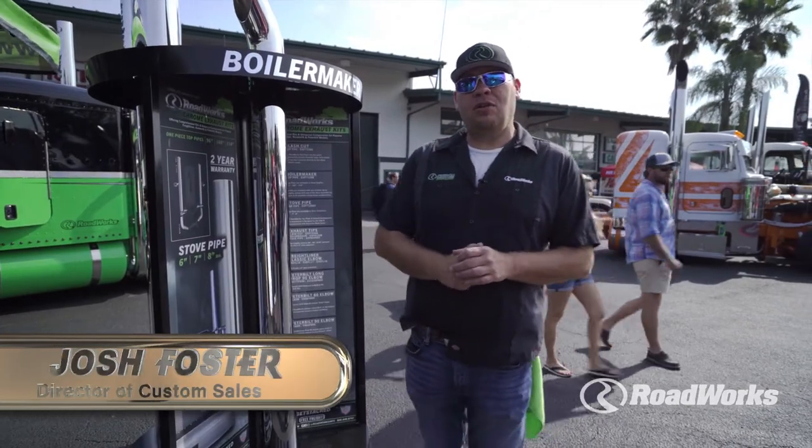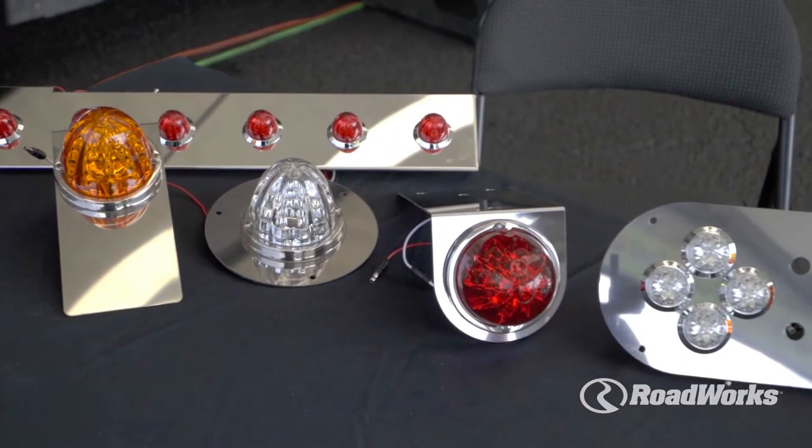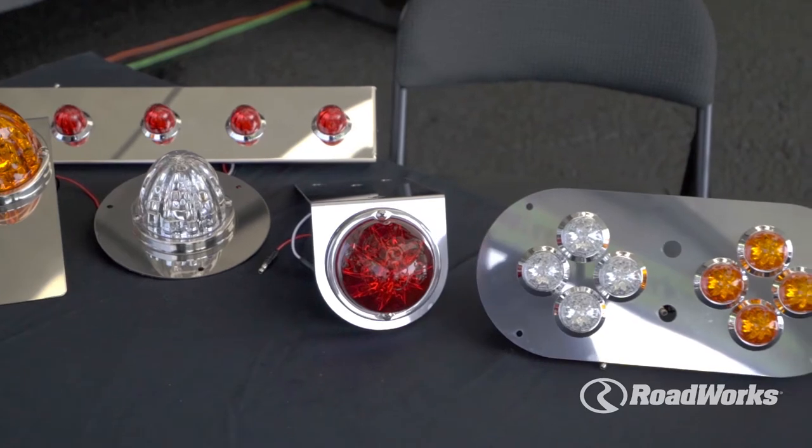Hey everyone, I'm Josh Foster, director of custom sales and new product development at Roadworks. Wanted to take just a minute to show you one of our new products that we debuted at the 75 Chrome Shop this year, and that's our HeroLite.